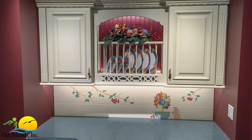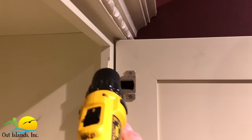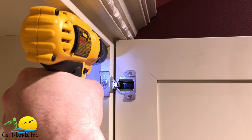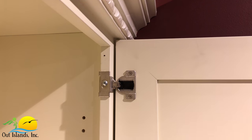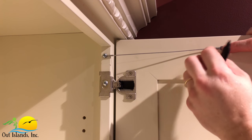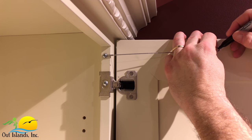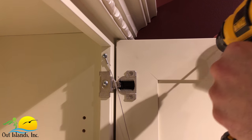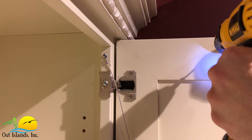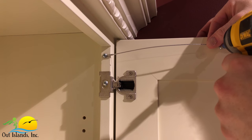Alright, it's time for the last cabinet door restraint installation and it's going to be on the wall cabinet to the right. I'm going to show you an alternative mounting location that works for this particular type of cabinetry. It won't work for all types of cabinetry, but if your cabinet doors and hinges are similar to these then it may work for you as well. Really the only difference with this installation is the attachment point to the cabinet — here I'll attach the restraint to the edge of the face frame on the hinge side instead of the top. All of the other parts of the installation remain the same, and as always make sure you leave the screw on the face frame loose so that the restraint can pivot when the door is opened and closed.